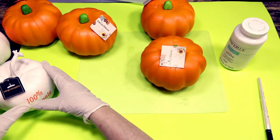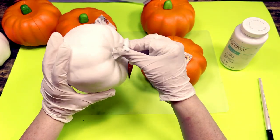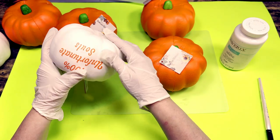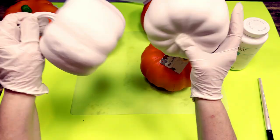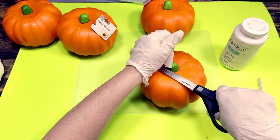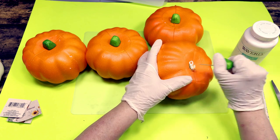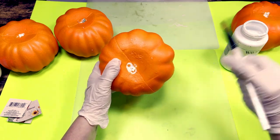For this Dollar Tree fall crafts McKenzie Childs inspired pumpkin DIY, I'm using the Dollar Tree foam pumpkins as well as two cute little white pumpkins from the Target dollar spot for $3 each. I really love their stems. They do have some lettering on them, but since I'm painting all the pumpkins to begin with, that really just doesn't matter. I'm prepping all the pumpkins for painting and priming all of them with my Waverly white chalk paint — two coats as a primer.